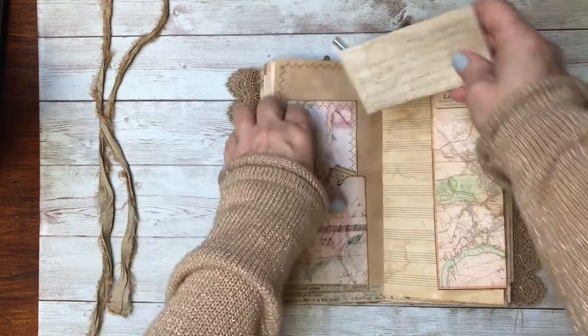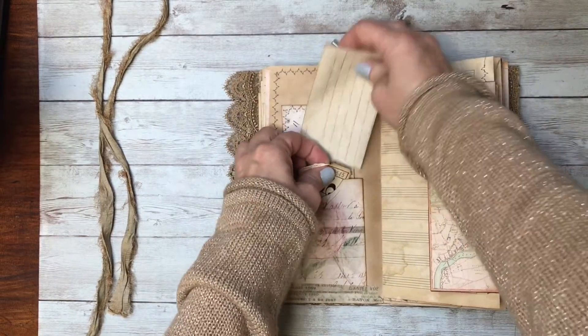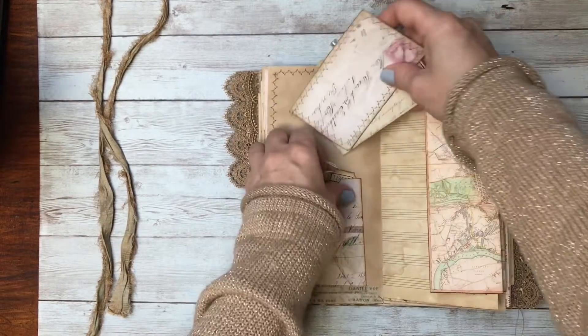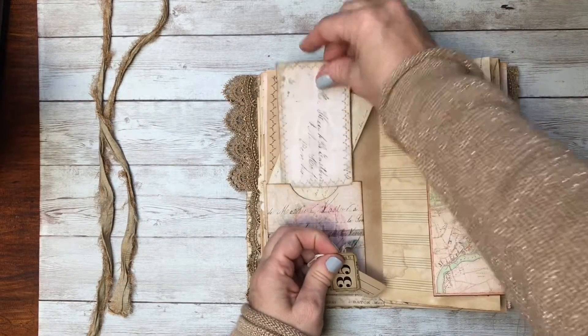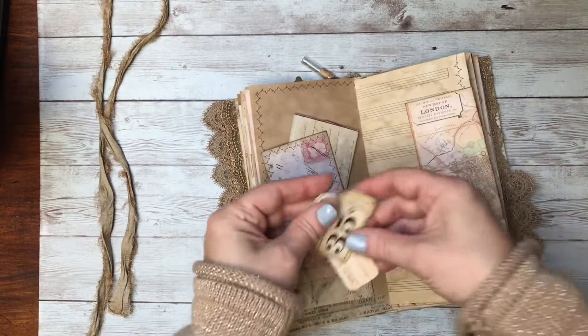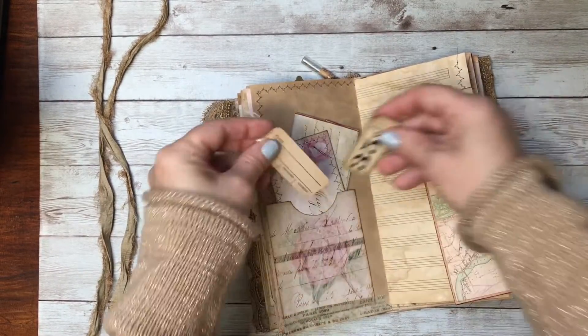This is a love letter from 1862 — this is one that I have, and this is the envelope that comes with it. I just stitched around it to make a little card. These are some vintage item pieces.